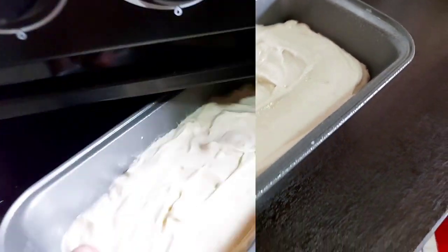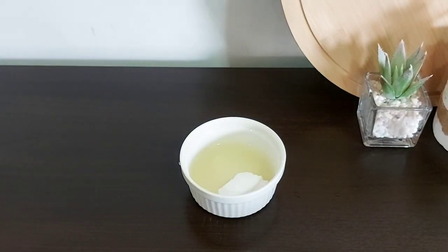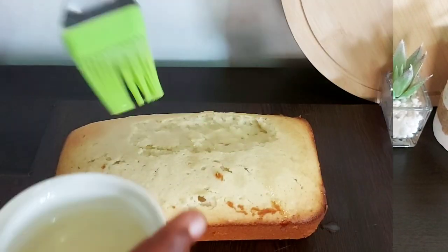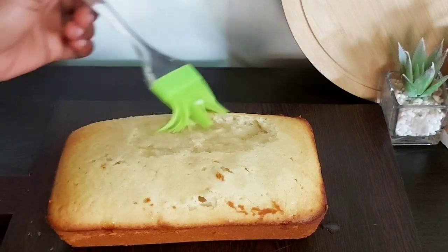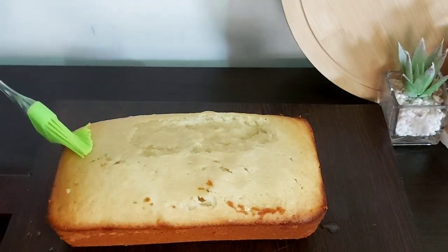While the cake bakes, I'm making a quick lemon syrup to put onto the cake — it's just some lemon juice and powdered sugar. You can see me rubbing that onto the cake right now. I did lose a little piece of the cake but we're having it at home, so it's not a big deal!